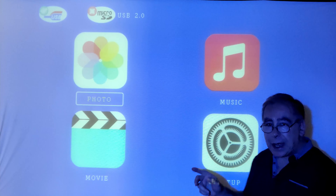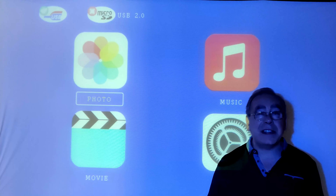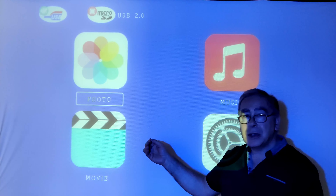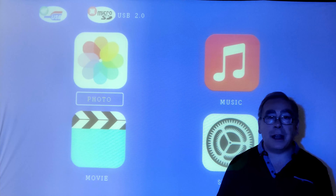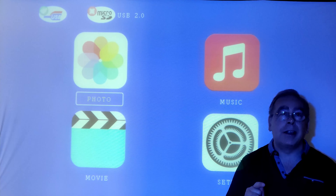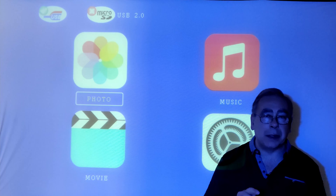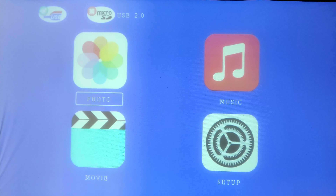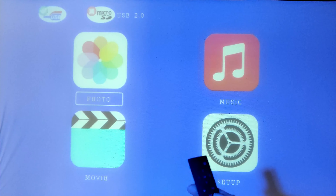Now I'm going to show you how easy it is to use the remote control and navigate through the menu. Then we'll have a look at some photos, some video footage, and I'll link up my computer to show you how clear the text is.